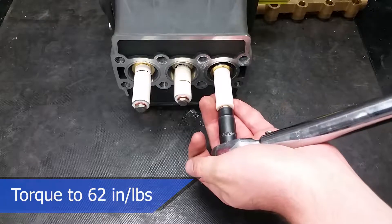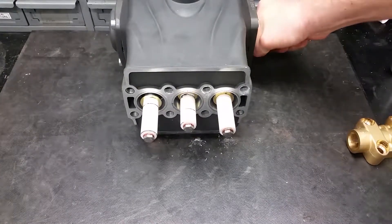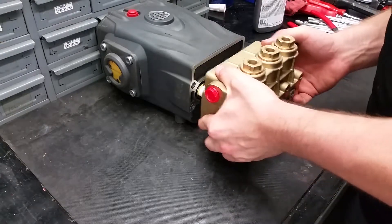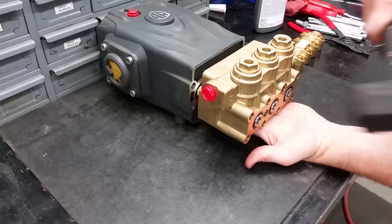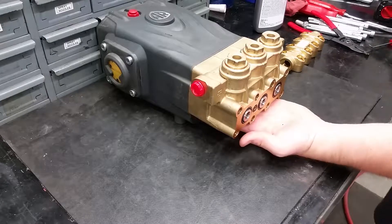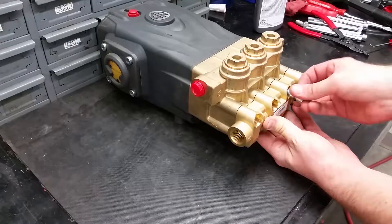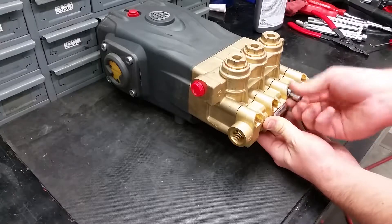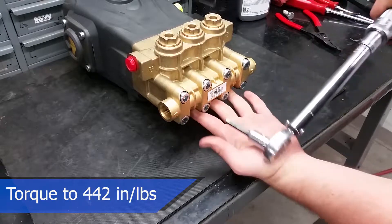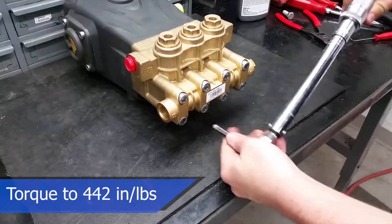Now we can place the manifold back onto the pistons and reapply the head bolts. To properly put on the manifold, turn the crankshaft so that the outer pistons are even — this helps with pushing the head back on squarely. New seals may be tight, so you can use a soft-faced hammer to evenly tap it into place while supporting the head. These head bolts should be torqued to 442 inch pounds. Torquing in a criss-cross manner can help evenly tighten the head onto the pump.